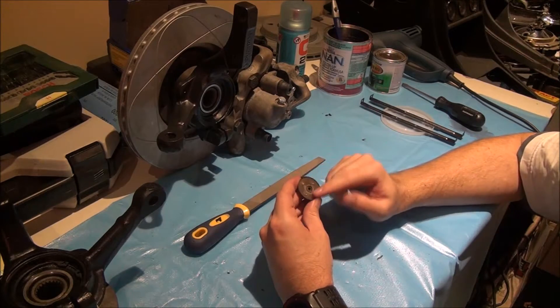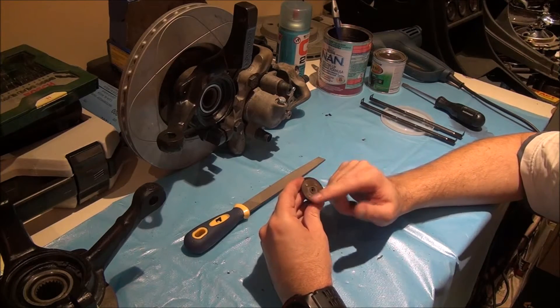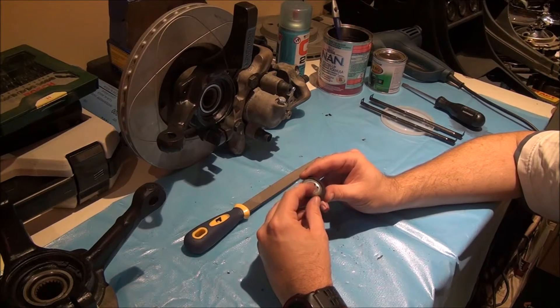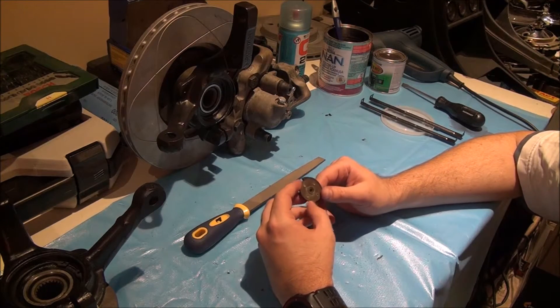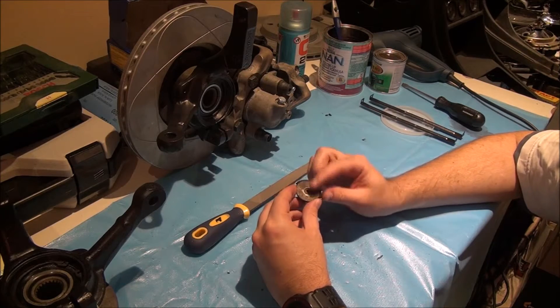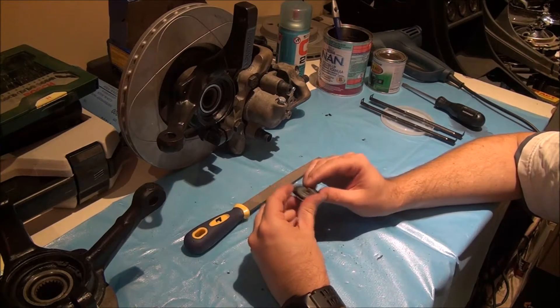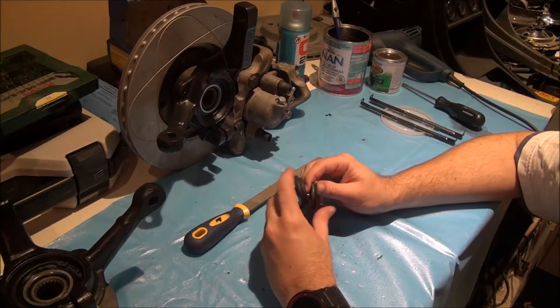I'm going to clean this rust off — I know it's a bit rusty — and give everything a coat of paint. I'll probably use Hammerite silver to try to get the original colors back: silver with the black.